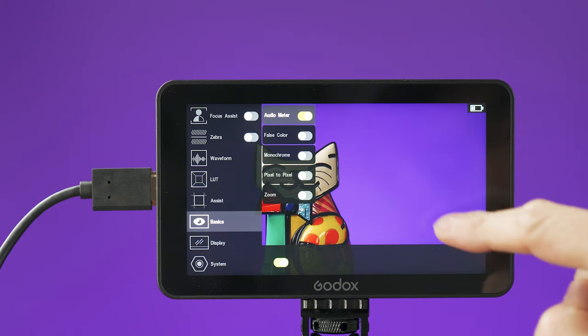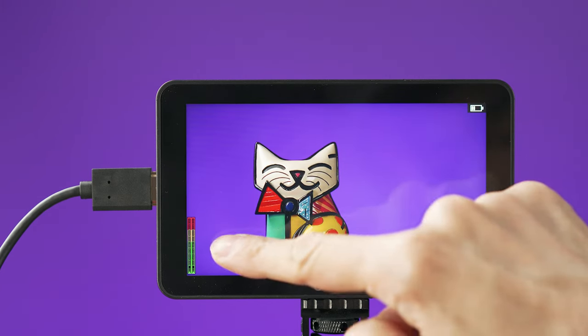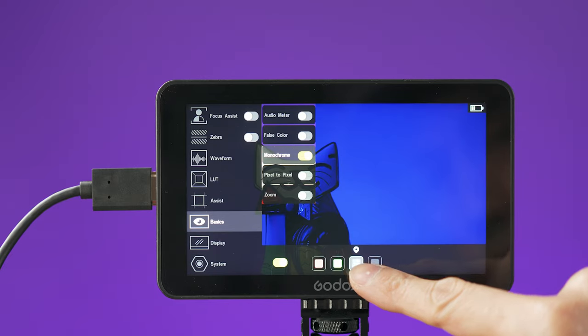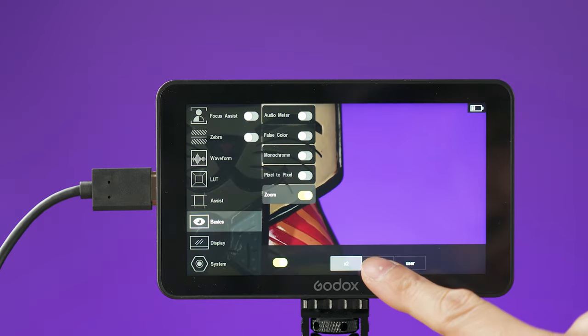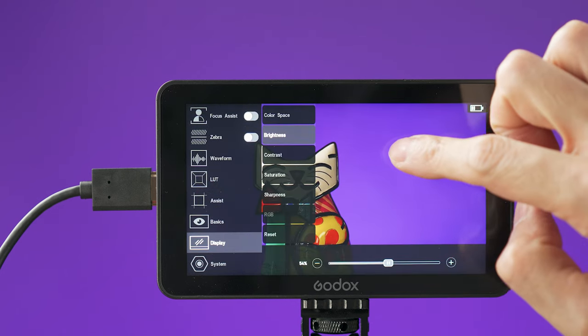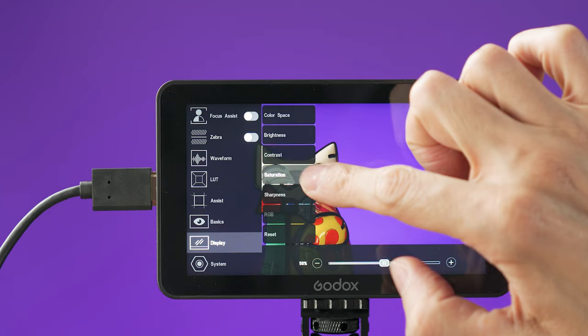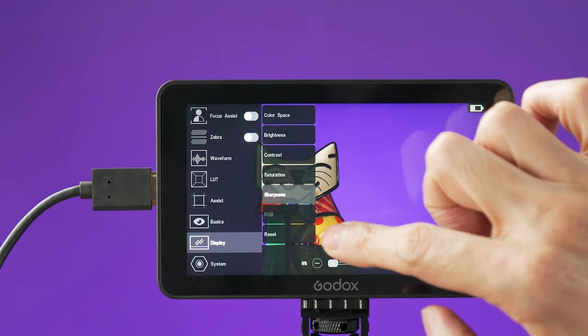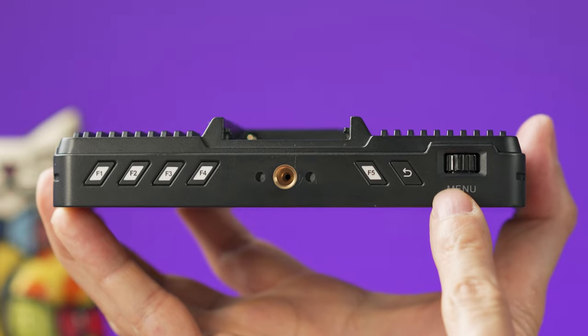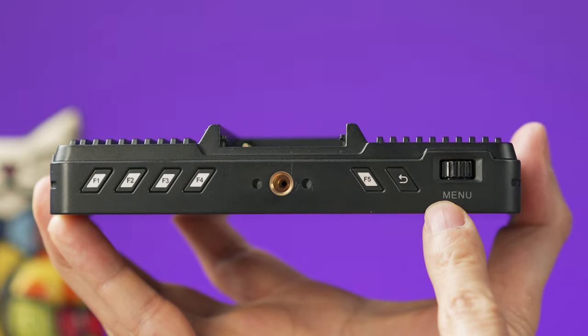On the basic menu you can select to turn on the audio meter, false color, monochrome, and pixel-to-pixel view, and here you can zoom in and out. The display menu will let you change the brightness, the contrast, the saturation, and sharpness of the monitor. At the top of the monitor you will find a wheel to access and control the menu.